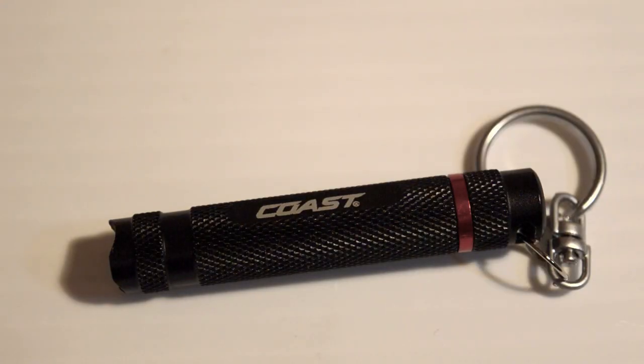So that's the Coast G4 LED Torch. It's a five year warranty. It's really cool and bright for its size. So get out and get one today. You know you want it.